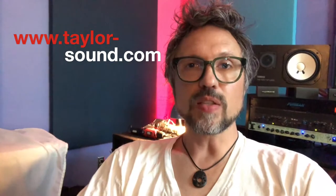Hey, Perry here. Taylor Sound tip of the day. When you come into a studio as a band, you have two choices: one is to play your songs live as if you were in your practice space, or you can use the layering or overdubbing technique.